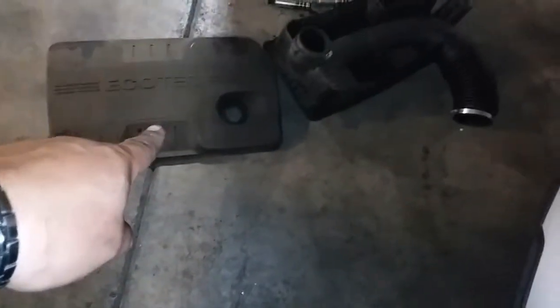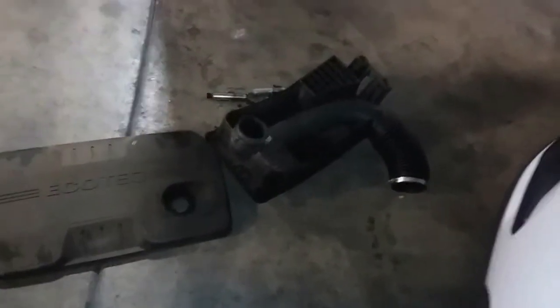Now what we've got to do is put in this little cover plate and then the air intake box.